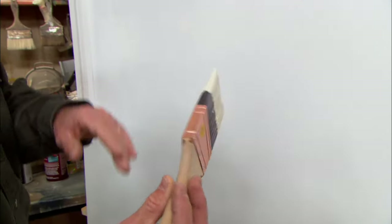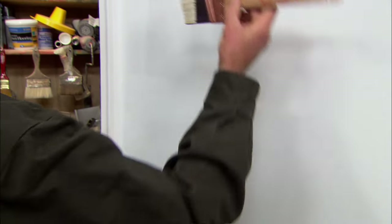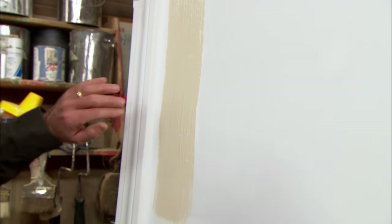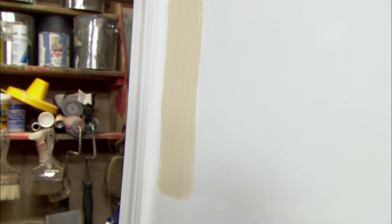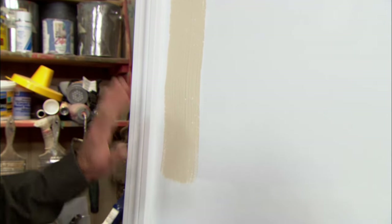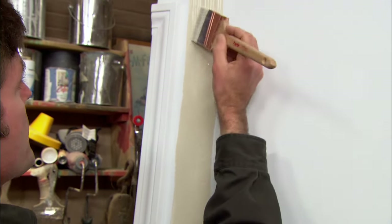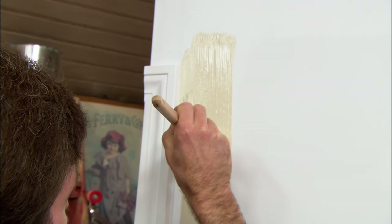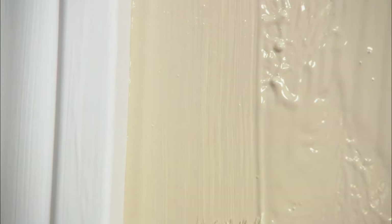With quite a bit of paint on my brush, I'm going to put on what I like to call my reservoir. I stay quite a distance away from my finished product, putting it on pretty thick. I then pick it up and push it back towards the interface with the casing, drawing it down as far as I can. I can always come back and pick up a little more from my reservoir.